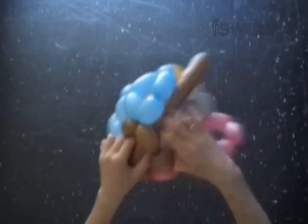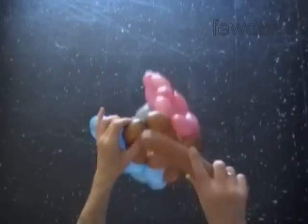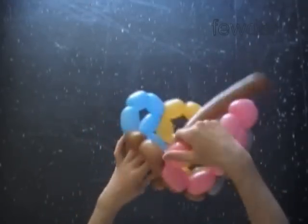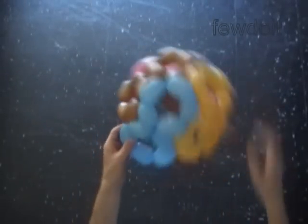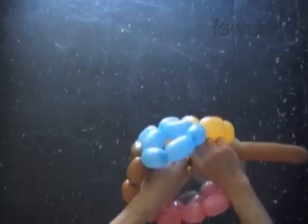We have made the fifth brown digit eight. Cut off the rest of the brown balloon and tie off the end.